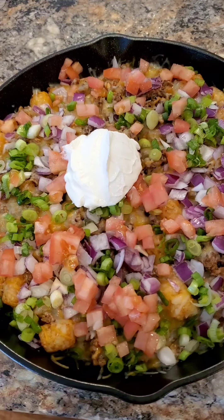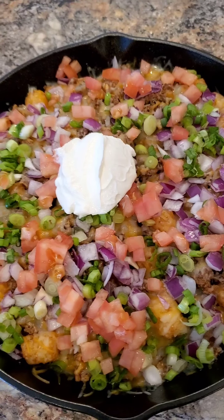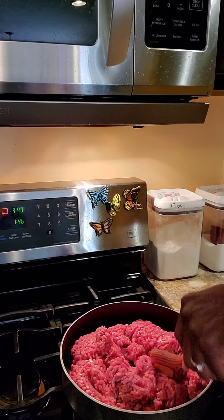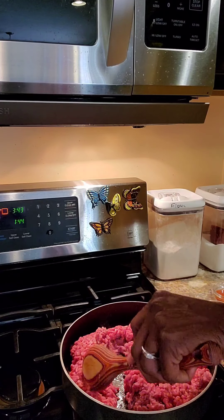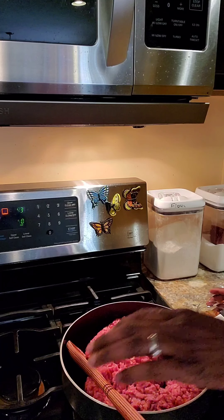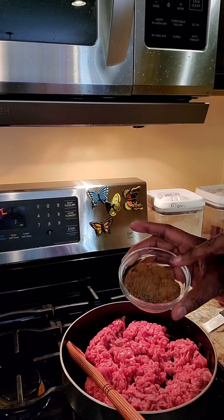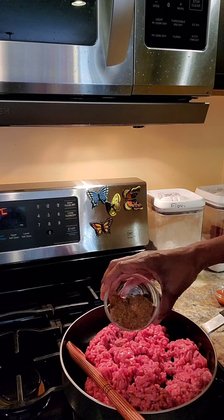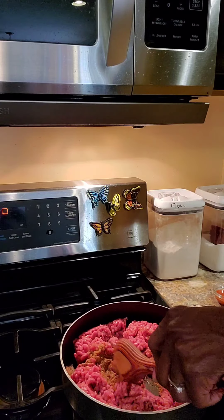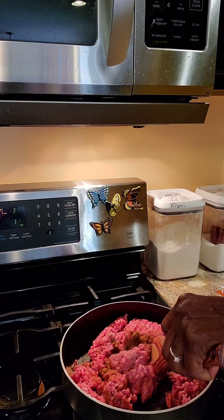Interested in how I made this delicious spicy beef tachos from Tasty Recipes? Stay tuned. We're gonna go ahead and brown the ground meat and add all the seasonings. I'll leave the link below - we just put all the seasonings together and put them in the skillet on the meat, and I'm just gonna get this meat browned.